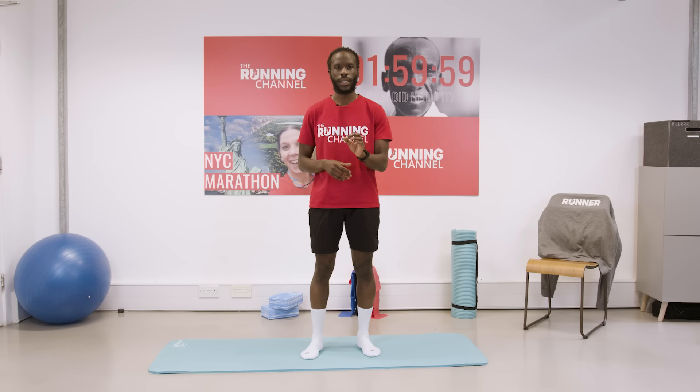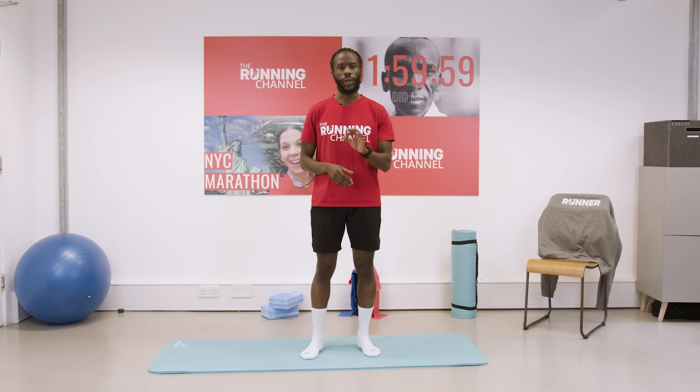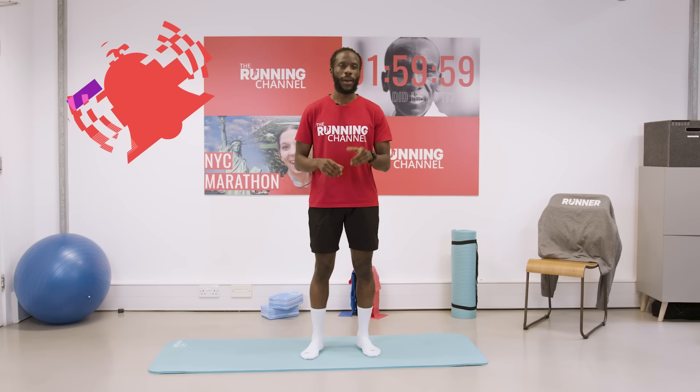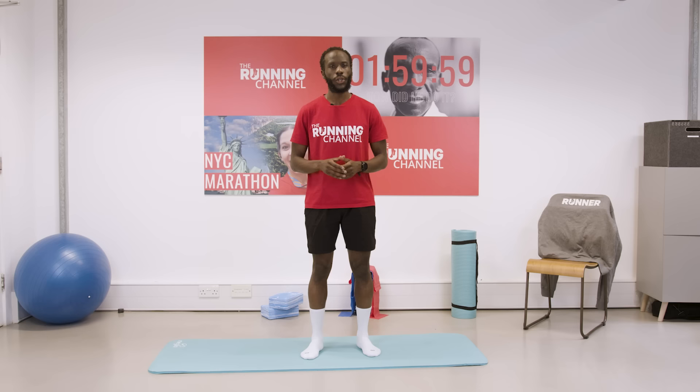Getting your muscles ready for what you're going to do is especially key if you're doing an intense session or race. It's important to mention though, this is not a specific treatment for an injury. If you are suffering from pain or injury, please go and seek in-person medical advice. Before we get stuck in, let's make sure we subscribe and hit that bell icon so you get notified when we upload new videos all about running.